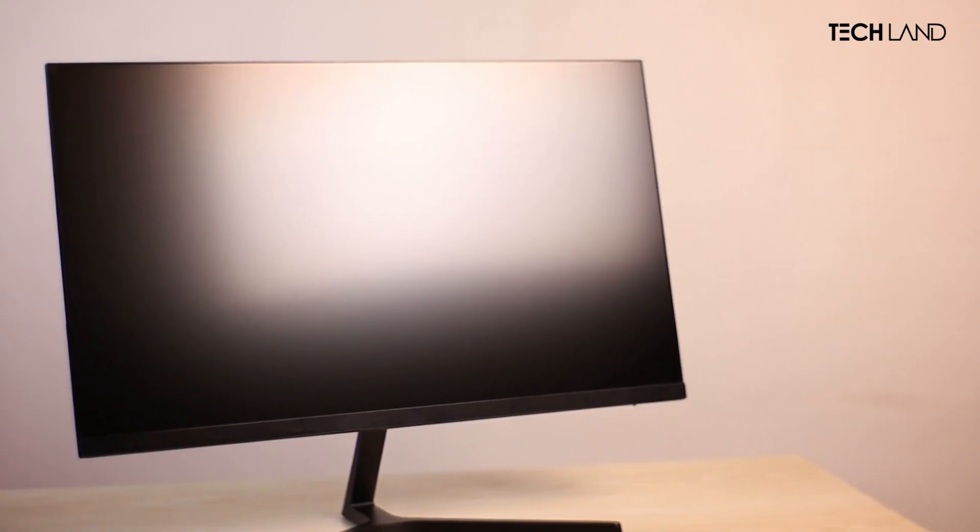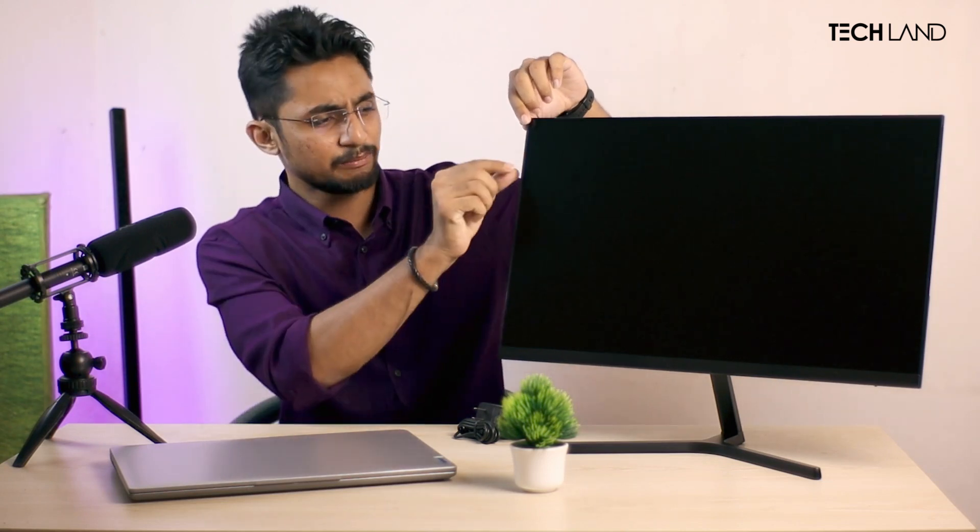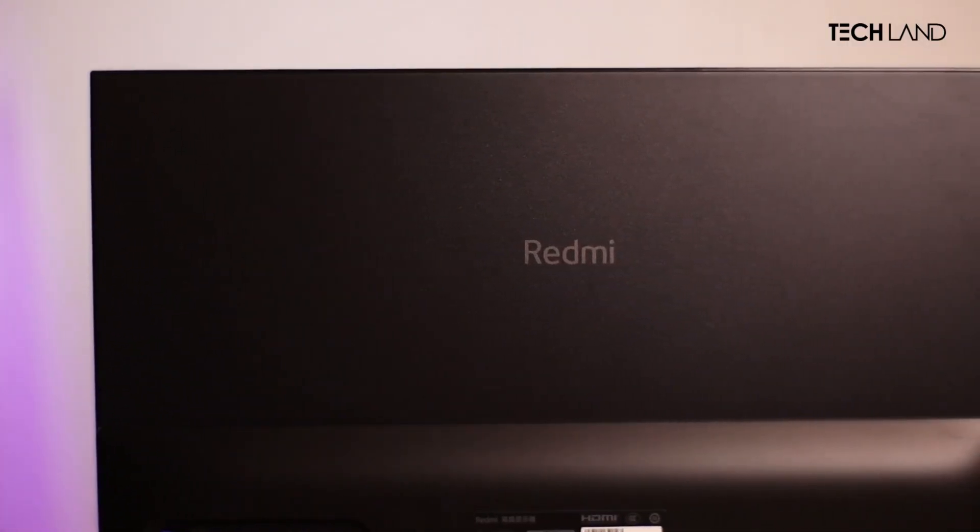Let's talk about the outlook and design. You can see this is a very slim 165Hz monitor. There is no cost-cutting here - despite being a low-budget monitor, the implementation is sophisticated. You can see it has a very clean aesthetic with thin bezels, maybe 3mm to 4mm.